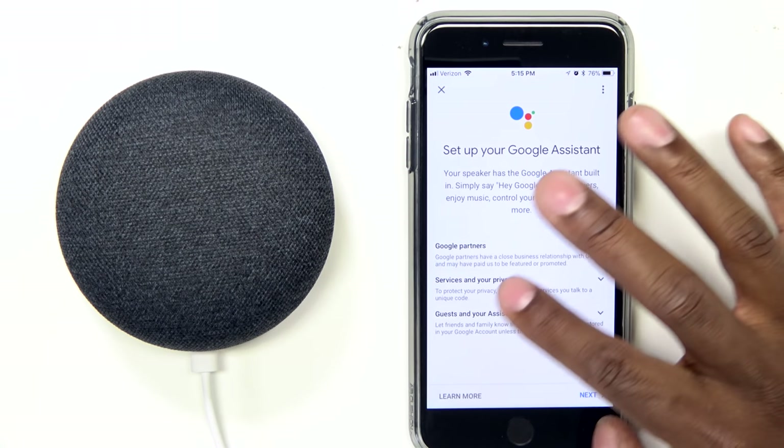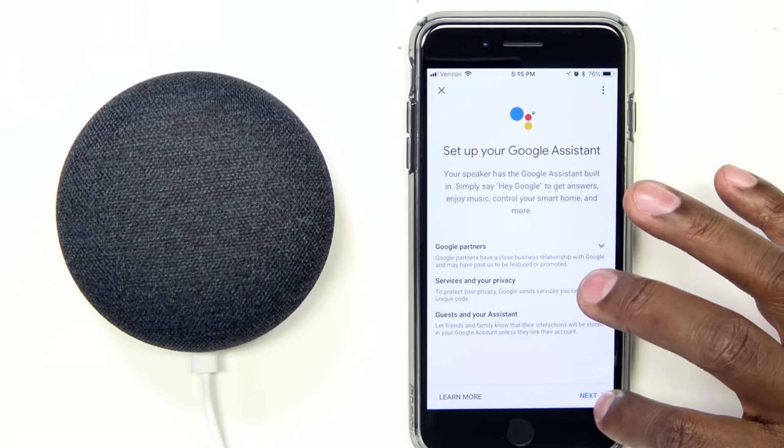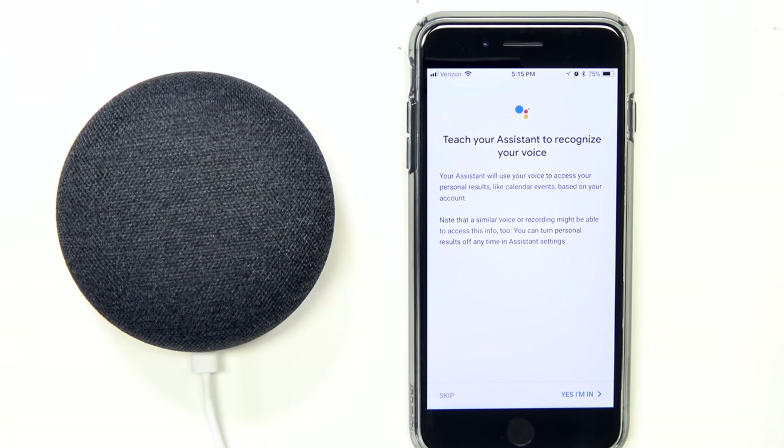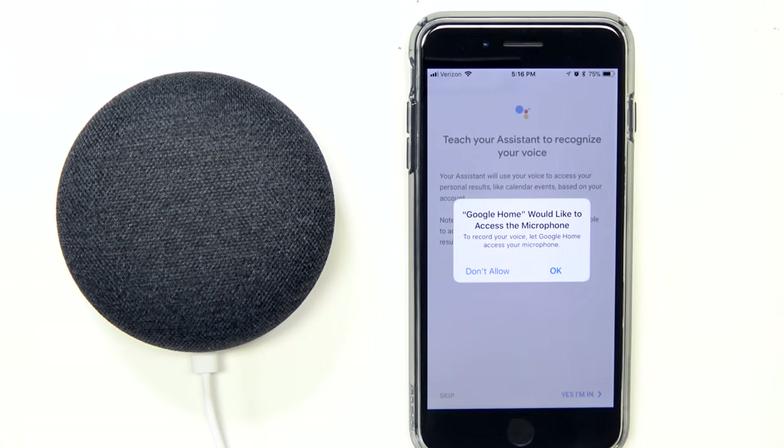The next part is going to ask you about your privacy. If you're okay with everything, go ahead and hit Next. Then this is where you can teach it your voice so it can understand you. Press yes, and now it's going to get access to your microphone.